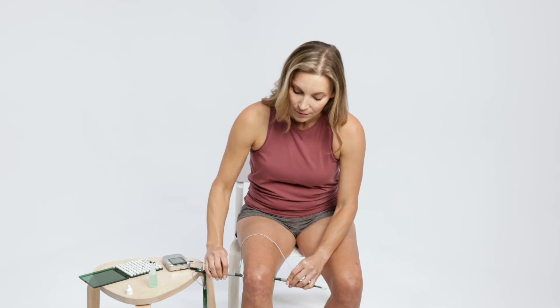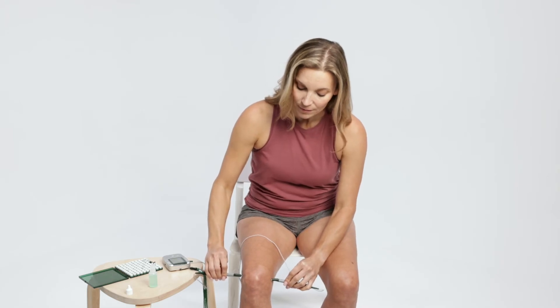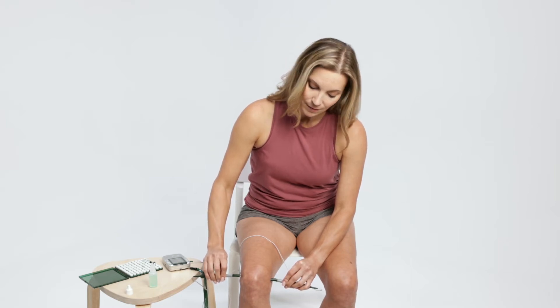Press smart probes on clean, dry skin. The timer cycle will start with two beeps when the skin is contacted and end with a single beep. Hold probes firmly against skin for the entire 10-second cycle before moving to the next treatment location.